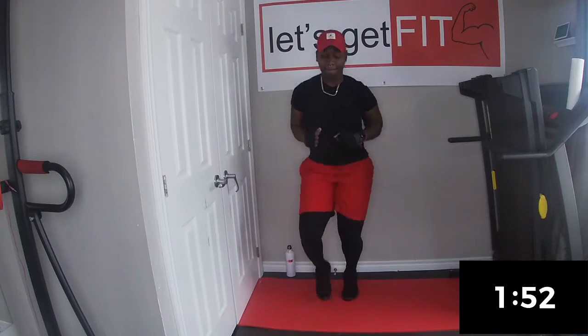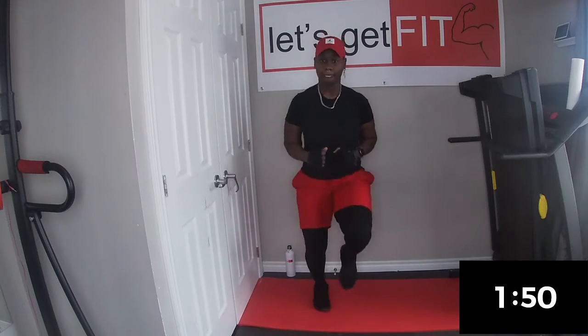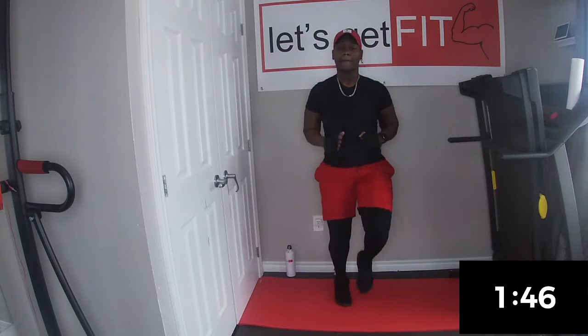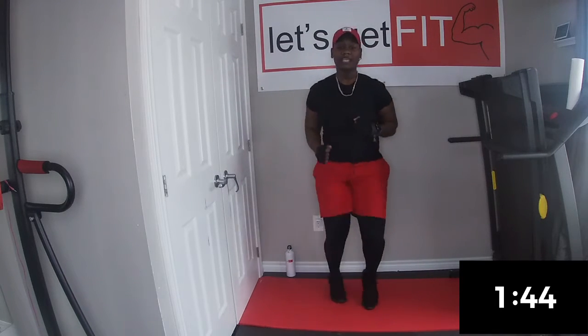We're going to do this in 30 seconds. Get those legs up as high as you can get it.